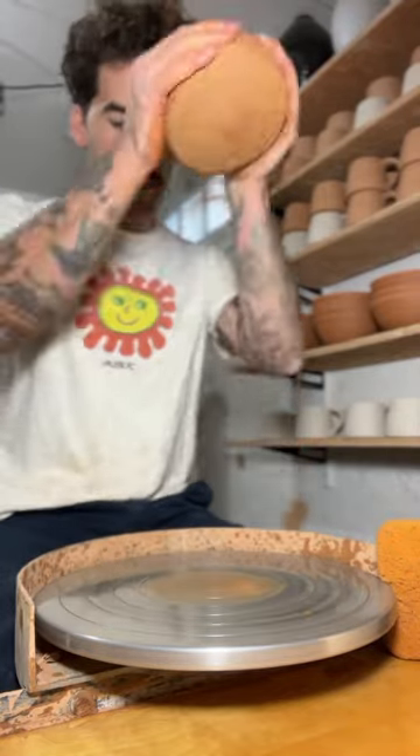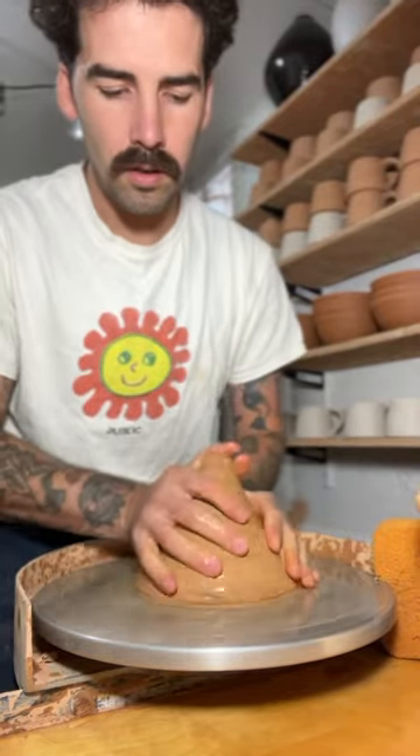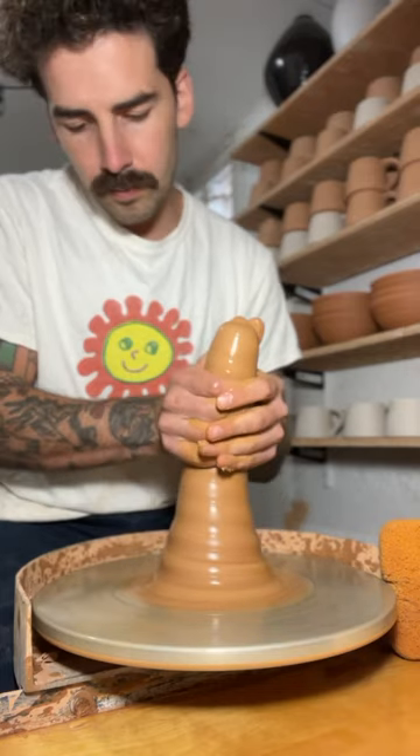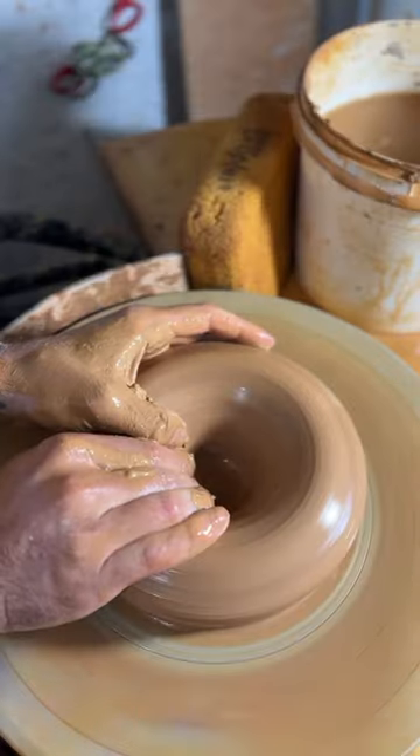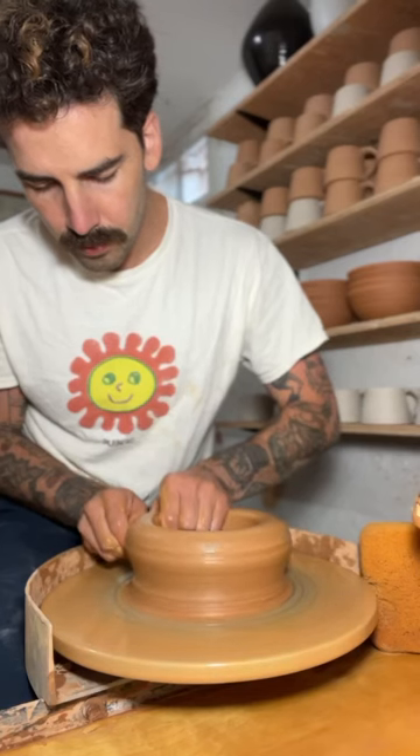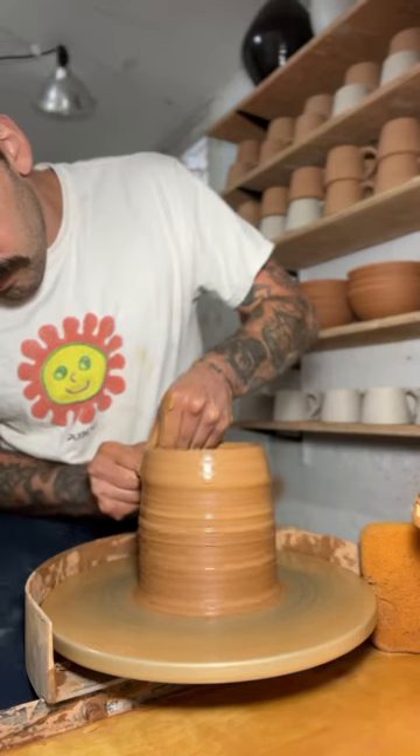Today I'm throwing a vase with six and a half pounds of clay. This clay is super wet because it's been recycled recently and it's only sat in a bag for a little while. I'll start by centering it and then I'll open up the clay and begin pulling up the walls.